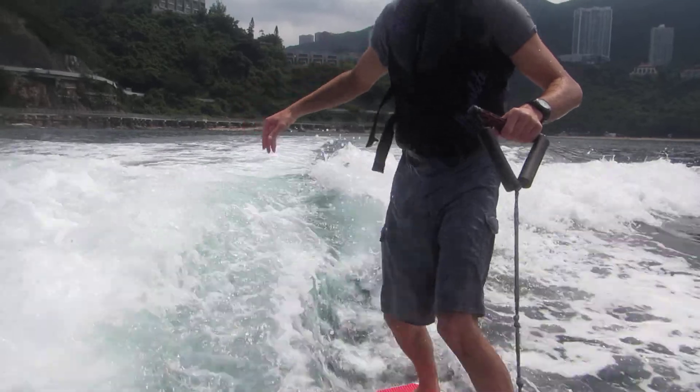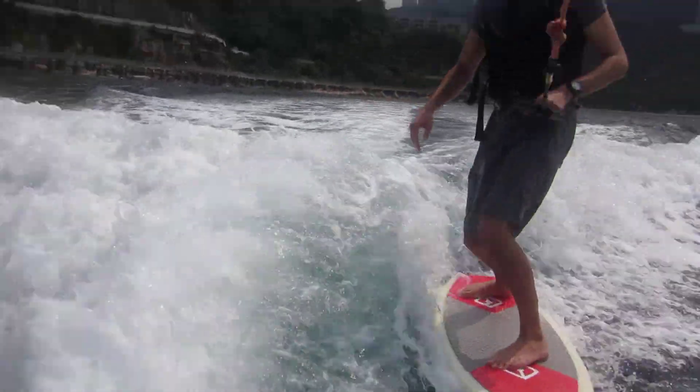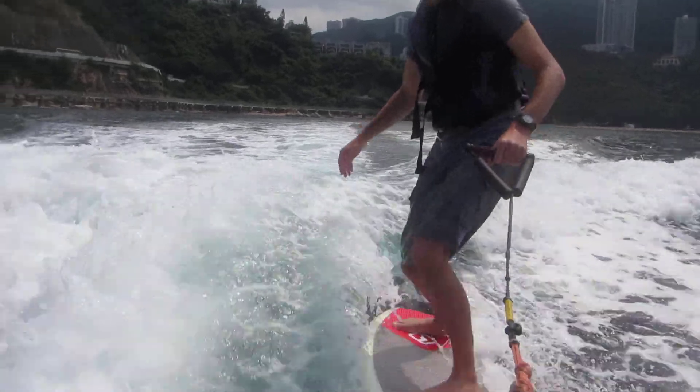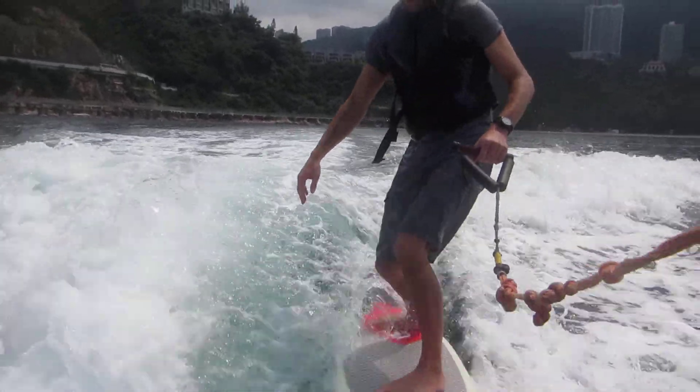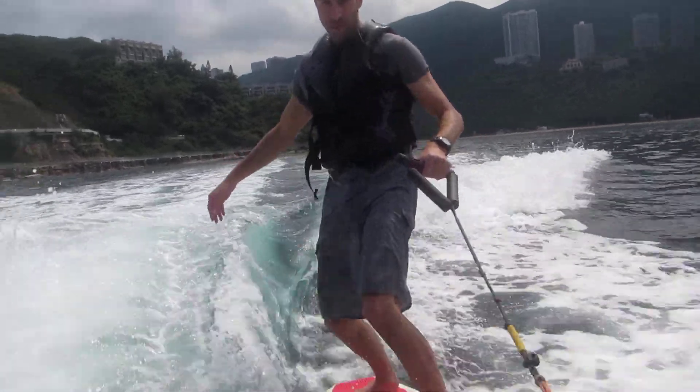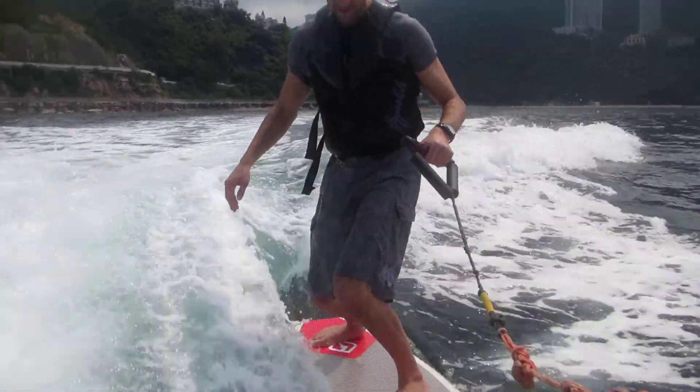Shuffle your back foot a little bit back. That's it. We want you to just focus on your front leg — bend your front knee more. We want your front knee bent more than your back knee.